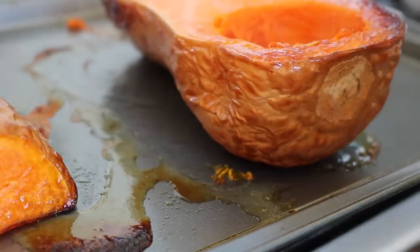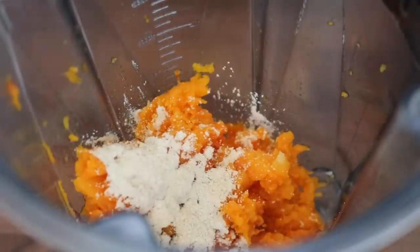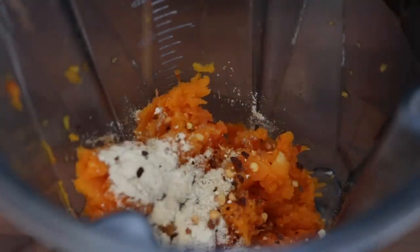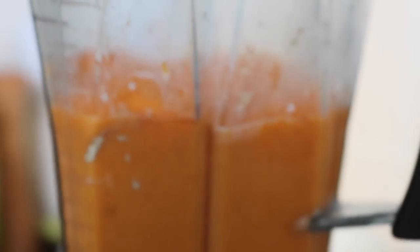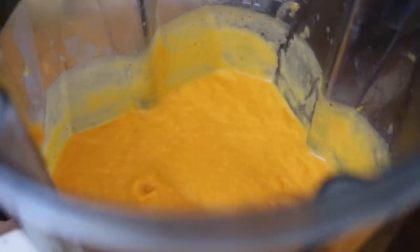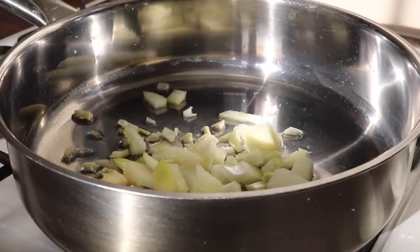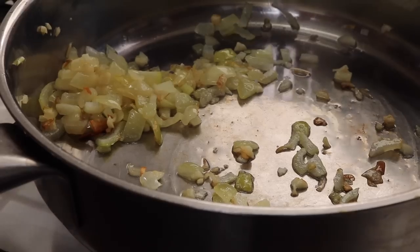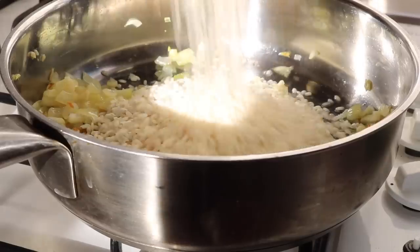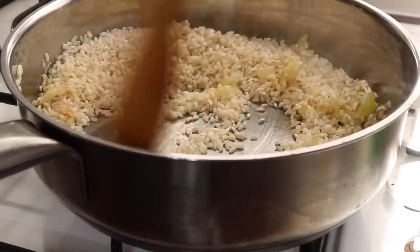Scoop the flesh out of the squash and place it in a blender or food processor. Add garlic powder, onion powder, a pinch of chili flakes, and coconut milk, blending until smooth. In a large frying pan, heat coconut oil on medium heat and add the shallots and garlic, stirring until golden. Add the risotto rice and toast for one to two minutes.